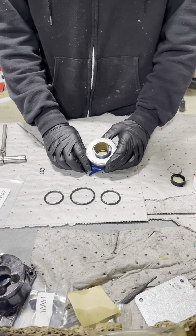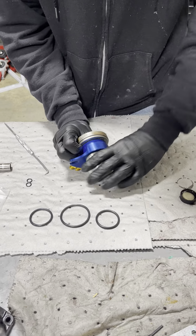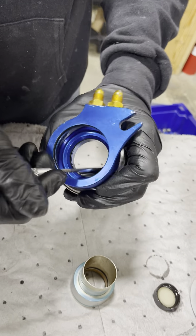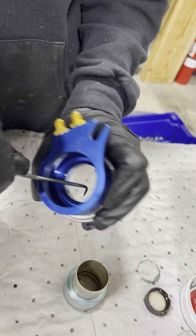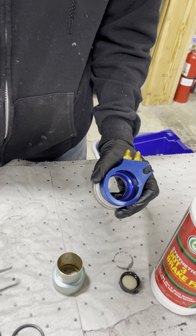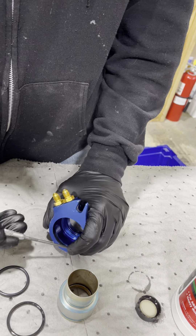Kurt's going to pop the bearing apart and we'll go through it step by step. It's really quick. You can pop the sleeve out, then you need a little hook pick tool to pop the seals out of there — these are the two seals on the inside of the bearing. Be careful not to scratch the surfaces in there; just pull it out gently.